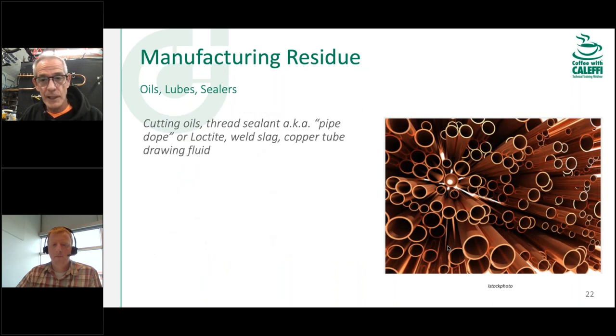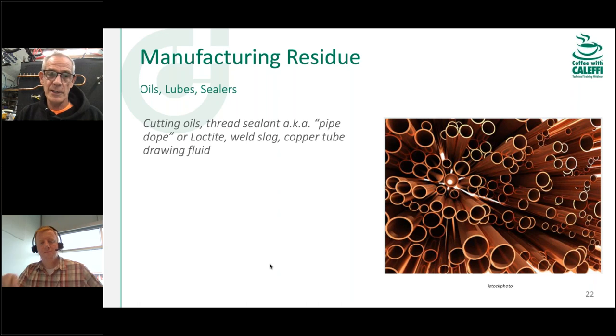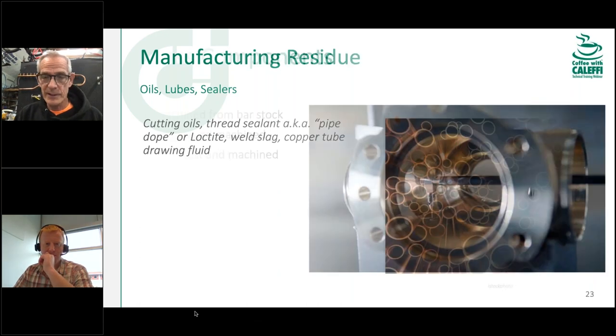Even brand new copper pipe has residue — if you pushed cotton through a stick of three-quarter copper pipe, it would come out with grease and oils because of the drawing lubricants used in manufacturing that don't all get scrubbed out. You think you're getting shiny, clean pipe, but there are manufacturing byproducts you want to clean out. That's why it's important to use a cleaner, detergent, or soap — water alone doesn't get grease, oil, or pipe dope out of a system very well.